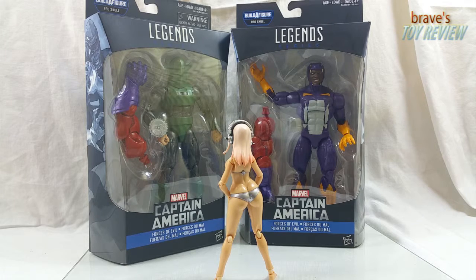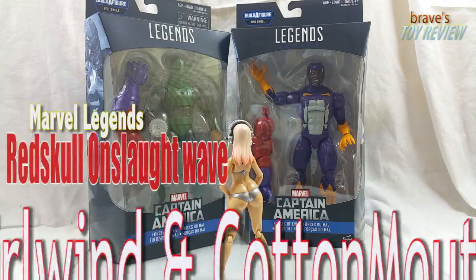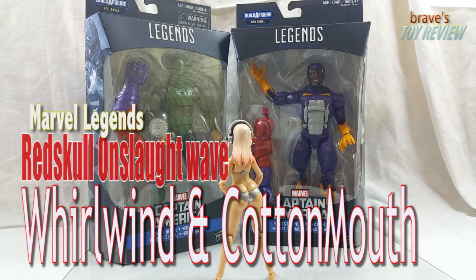Hey, welcome back to Bray's Toy Review. Today we are taking a look at two of the Marvel Legends Series Captain America Red Skull Wave.